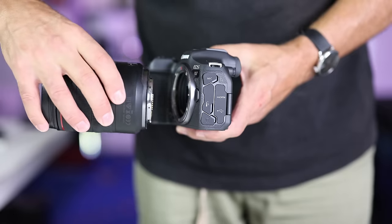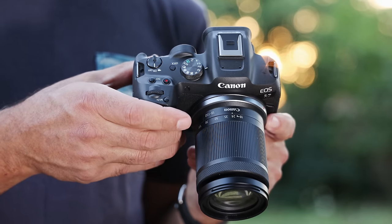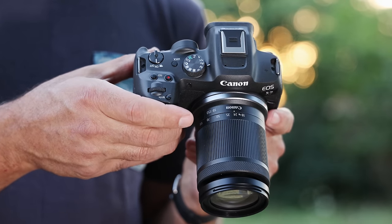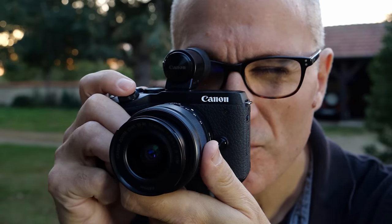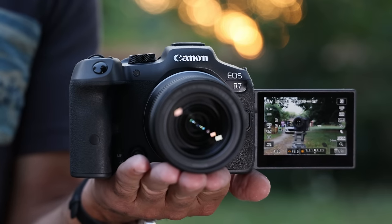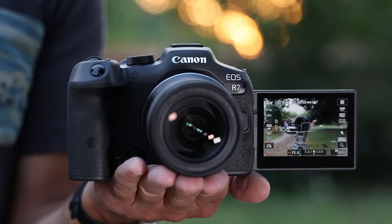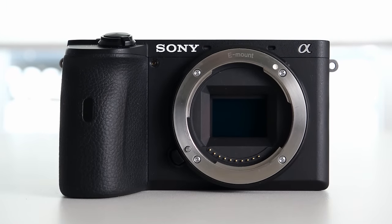Earlier this year, Canon turned heads with the EOS R7 and R10, its first RF mount APS-C cameras. The new system lets you swap lenses between full frame and APS-C RF cameras, just like you can with its DSLRs. However, it may also spell the end of Canon's EOS M APS-C line. Today we're looking at the higher-end $1,500, 32-megapixel EOS R7.